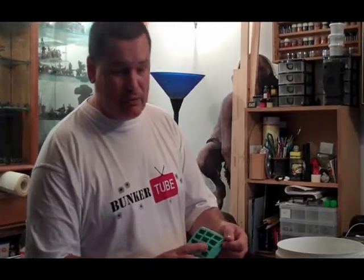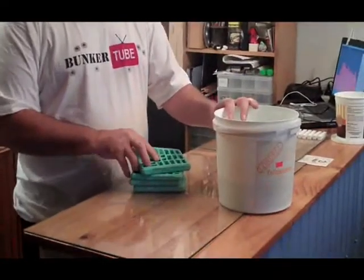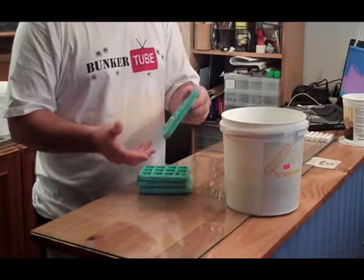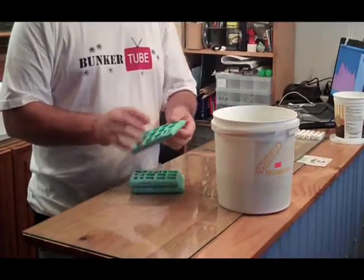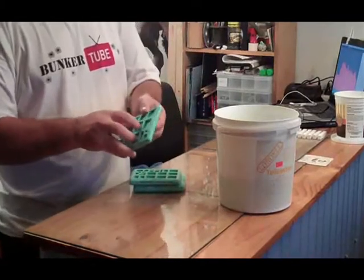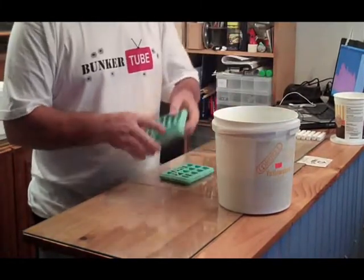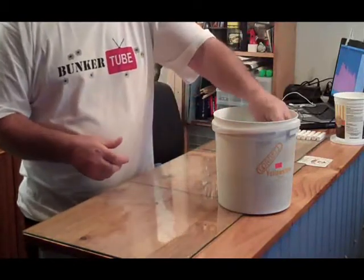We're going to show you what we do to prep the molds. We've got our molds and a tub of water with some rinse aid — just kitchen rinse aid — which helps minimize the bubbles. We put all our molds in; for the smaller molds that might get air bubbles, you massage them in the water to help minimize the bubbles that are going to form in the bottom of your molds.